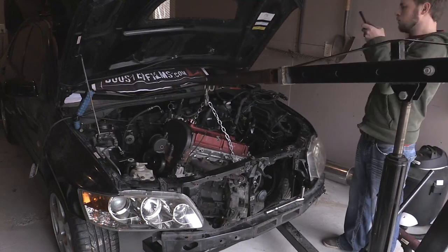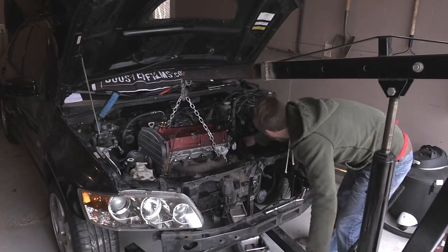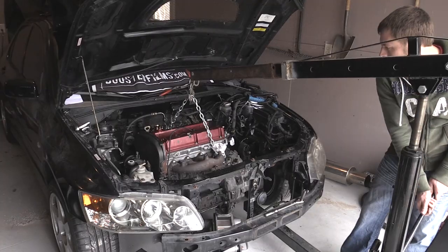I still need a non-ACD transfer case. I know pretty soon that's gonna come up and bite me because I'm gonna want to get that in fairly soon if I can find one. So the search continues for that.